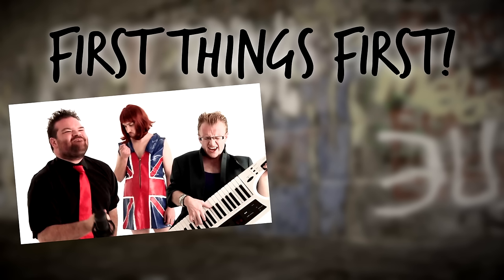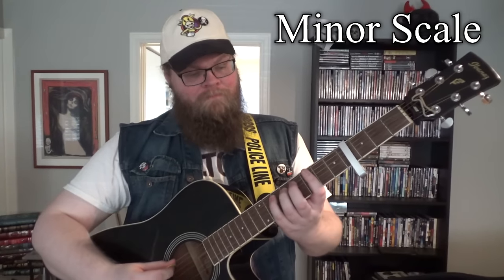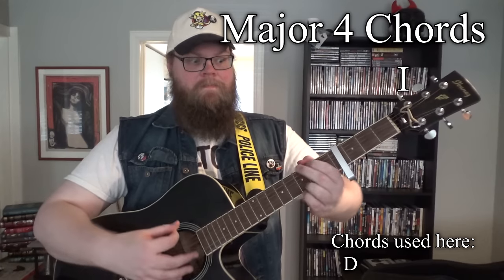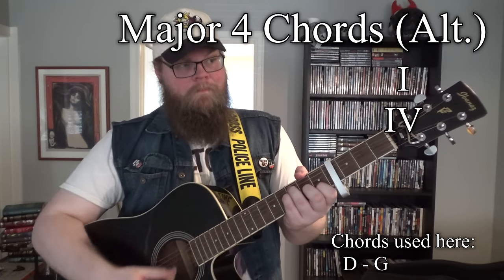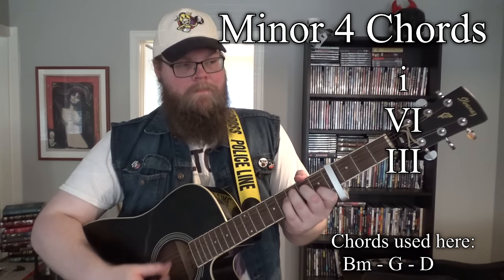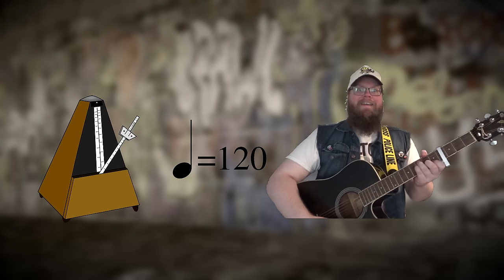First things first, learn the four chords and the major minor scale. Learning anything else more useful is optional. Seriously, you're only gonna need like three or four chord patterns to write a folk punk song. It's that simple. Most folk punk musicians use one of these three chord progressions. Then just play around with speed, tempo and how long you're gonna play each chord and you're done.